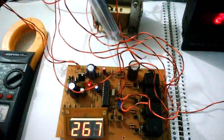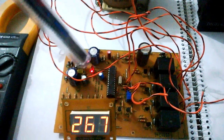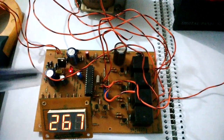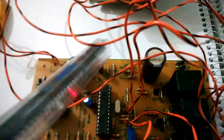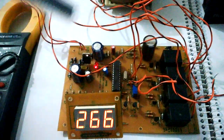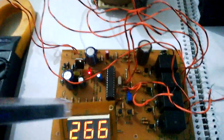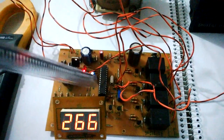This voltage divider network is used to step down the rectified mains DC voltage to a level acceptable by the microcontroller, well within five volts for normal operating conditions. To prevent the microcontroller from getting damaged in case of over-voltage or spikes, there is one diode that clamps the input voltage to one diode drop above the supply voltage and another that clamps it to one diode drop below ground. This ensures that under spike or transient conditions the microcontroller input is not damaged.